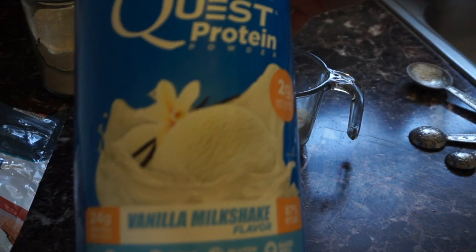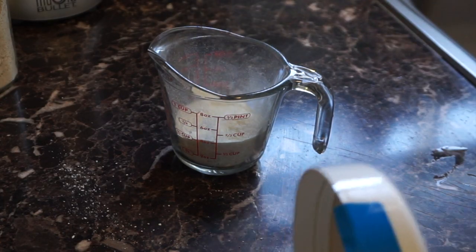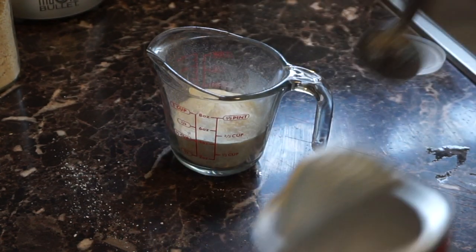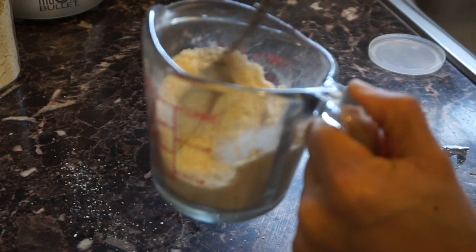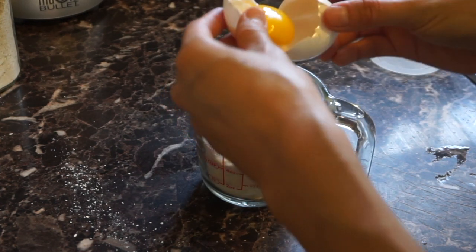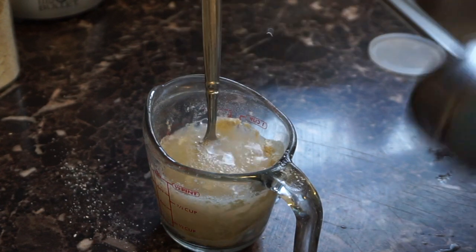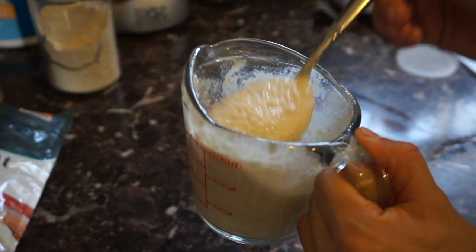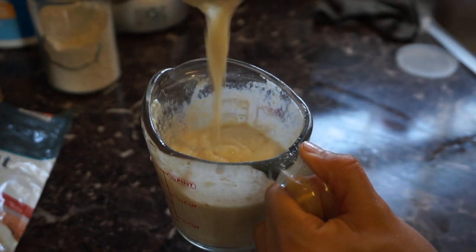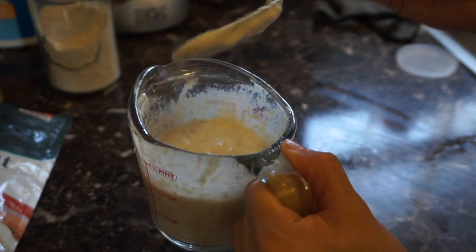We're adding two tablespoons of protein powder, half a teaspoon of baking powder, one egg white, and half a cup of water — you can use almond milk instead. The batter should be a little thick because of the coconut flour and the protein, so don't worry about it. It should look like this. Now we're gonna cook them as you would cook regular pancakes.